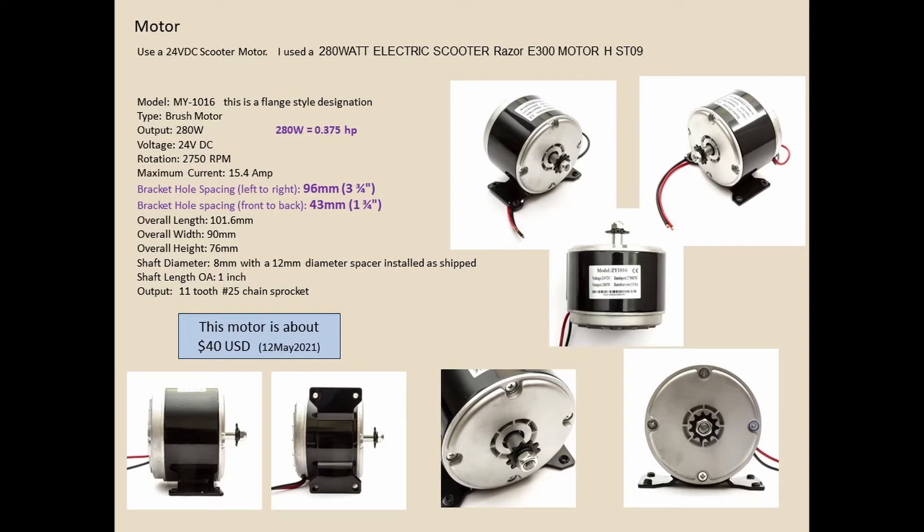I dug around looking for cheap-ish DC motors and stumbled into this 280 watt electric scooter motor — a Razor scooter motor, 0.375 horsepower. All of the documentation is online and easy to find. It's about $32 to $40 off eBay. The hardest part is that it's got a chain sprocket, and we'll talk about how I took care of that.